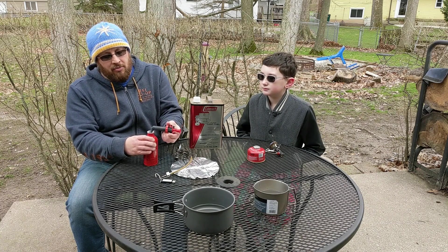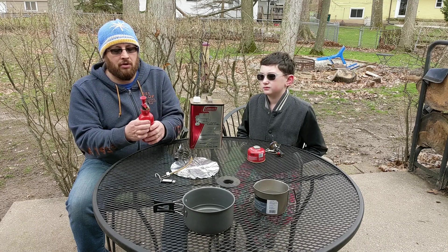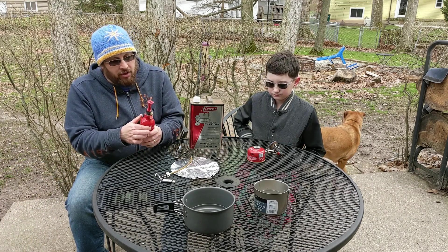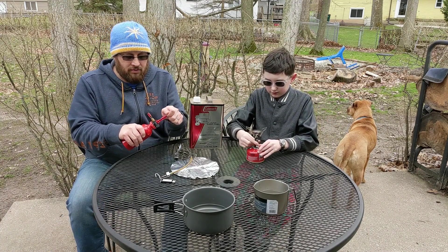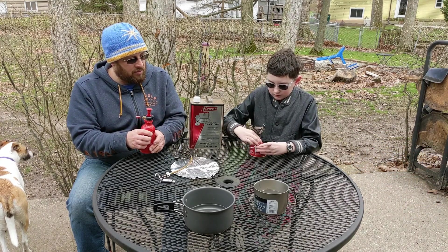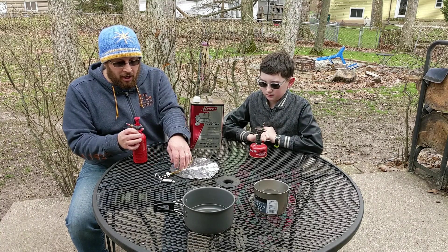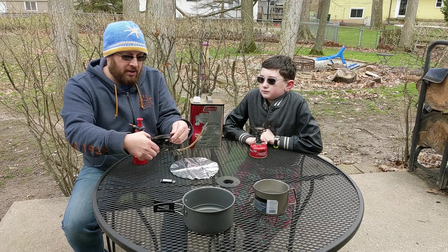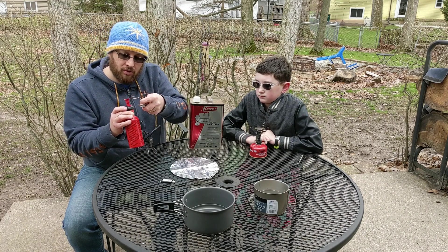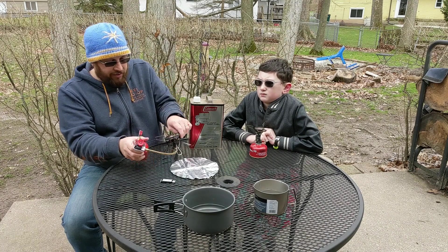The way the Whisperlite works is there is a pump that you stick into a fuel bottle that you fill with camp fuel, and you secure that up and tighten it real good, and then you pressurize it. While I'm pressurizing it, Jack can show you how to set up his — you just screw the Pocket Rocket into the bottle of fuel. So he's already set up. Now I've got a little bit more to do: I take the actual stove itself and expand it out, then take the line here, plug it into the pump, and lock it down. Then I'm all set up.